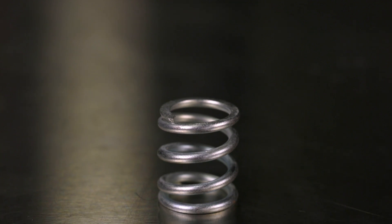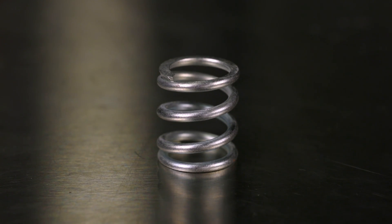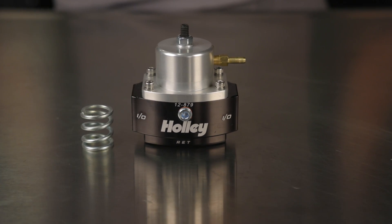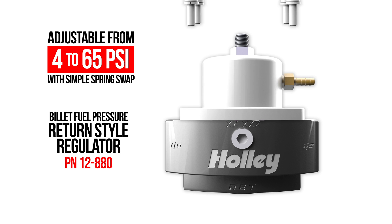Simply swap out the spring on your return style regulator and you're ready for an EFI conversion. Many Holley regulators come with both EFI and carbureted pressure springs which can be easily swapped out.